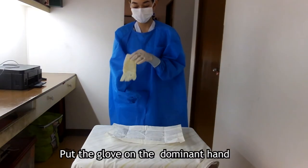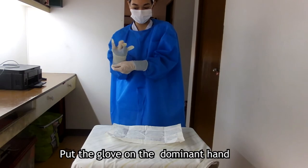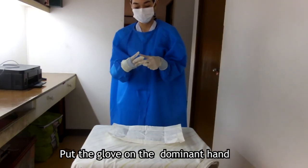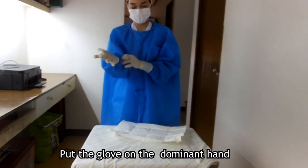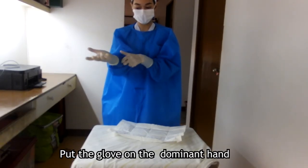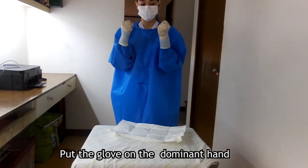Now we put the glove on the dominant hand. We place the fingers of the gloved hand under the cuff of the remaining glove, place it over the cuff of the second sleeve, and extend the fingers into the glove as we pull it up over the cuff. We then adjust both gloves for fit and comfort while maintaining sterility, ensuring the hand fits snugly — not too tight to avoid ripping or tearing, and not too loose to avoid discomfort, slipping, or less grip control.